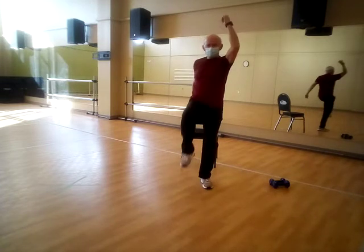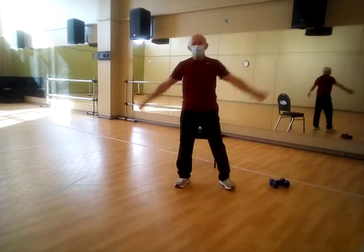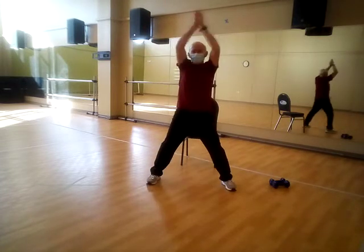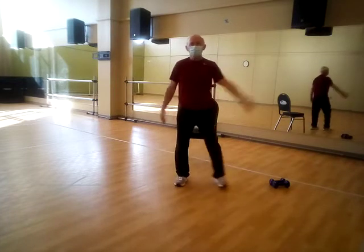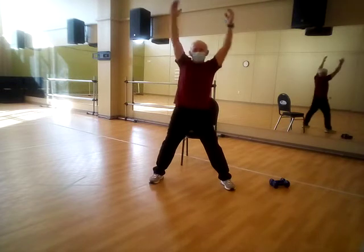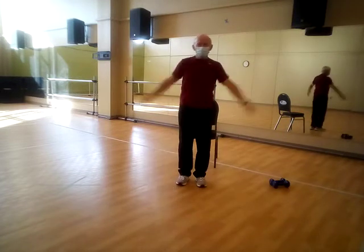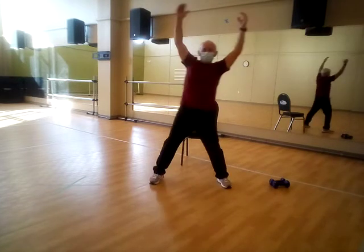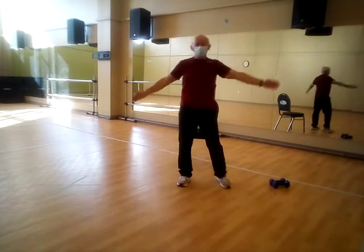Let's just do some simple jumping jacks — just go out, out, in, in. Just get those shoulders warmed up.